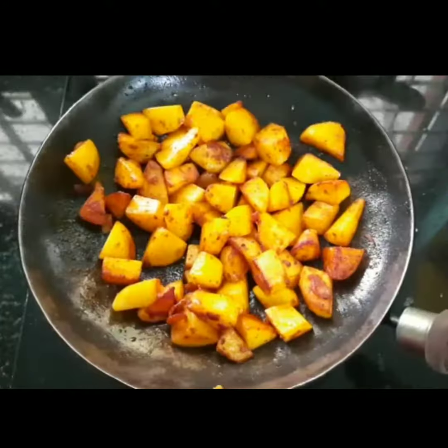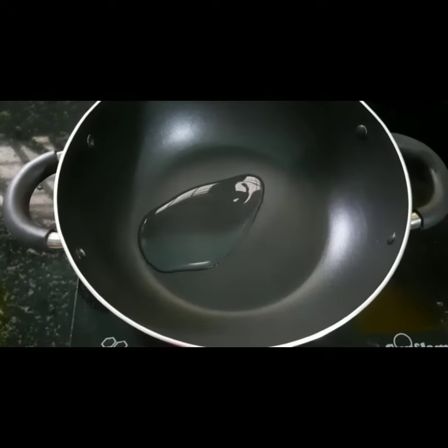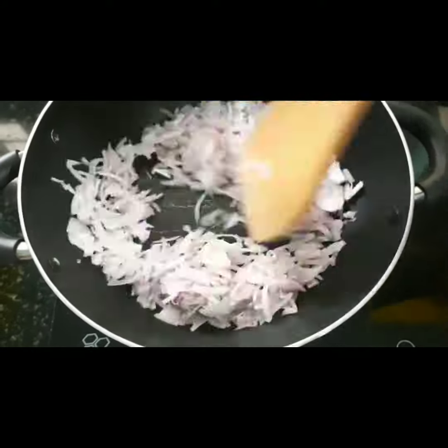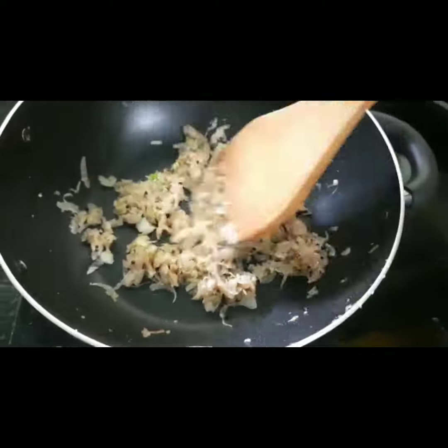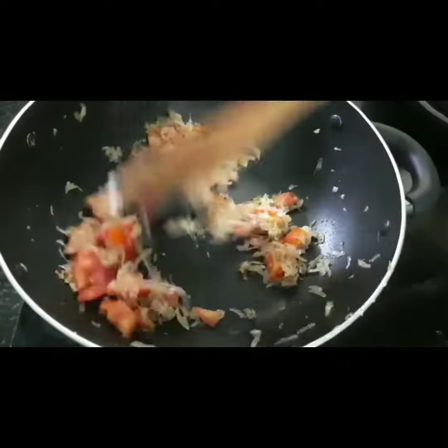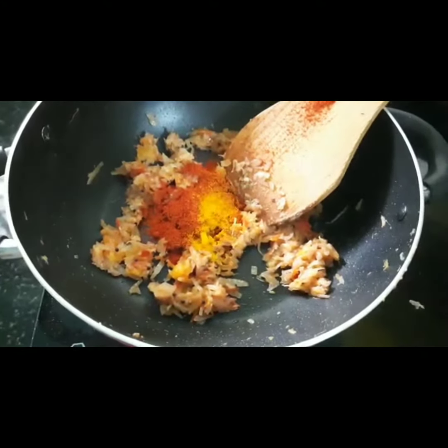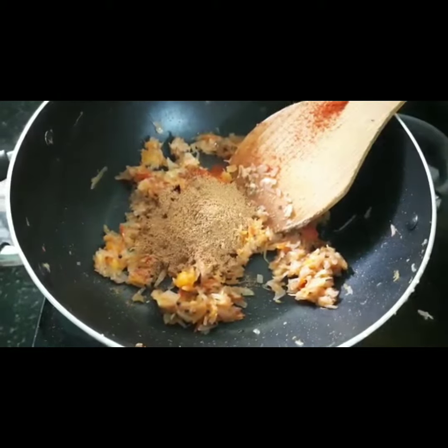It is optional. We'll add 1 tablespoon of corn and 1 tablespoon of wheat.